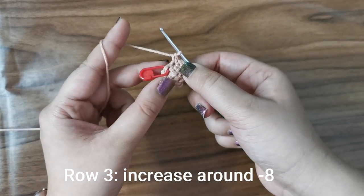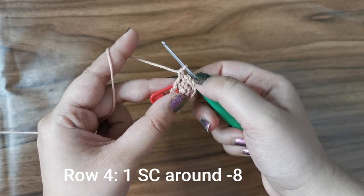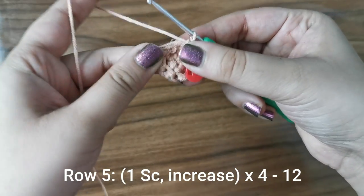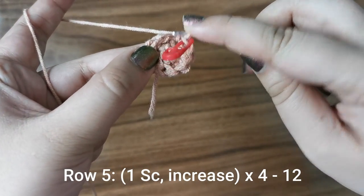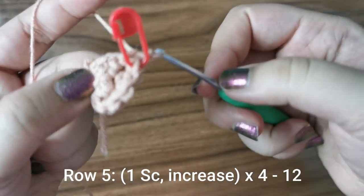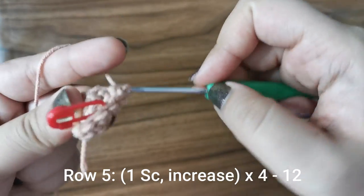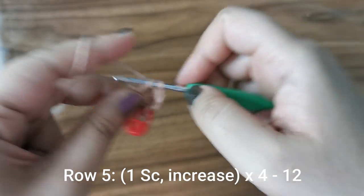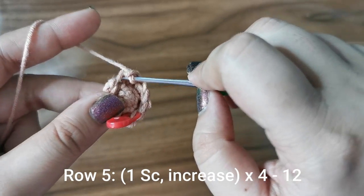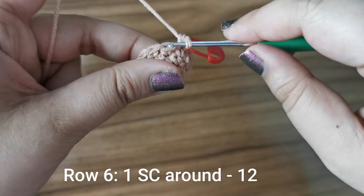For the next row, place one single crochet all the way around for eight stitches. For the next row, place one single crochet followed by an increase, four times all the way around for twelve stitches. Into the first stitch place one, the next: one and two; the next: one; the one after that: one and two. You're going to do this four times all the way around.